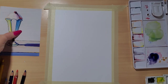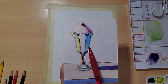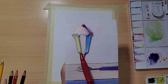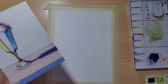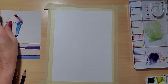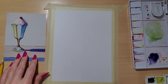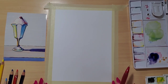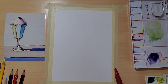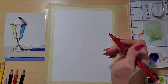Wayne Thiebaud painted a lot of Americana objects and he used a lot of pastels, yellow in his lights and blues and violets in his shadows. So we're going to try to do the same thing in our painting of this ice cream sundae. I'm going to start out by showing you how to draw the ice cream. I'm going to have to pull the paper to myself to correct parts of it because it's a little crooked and it's far away from me.